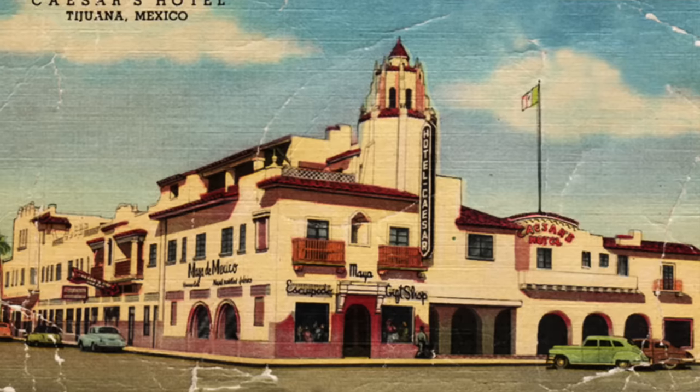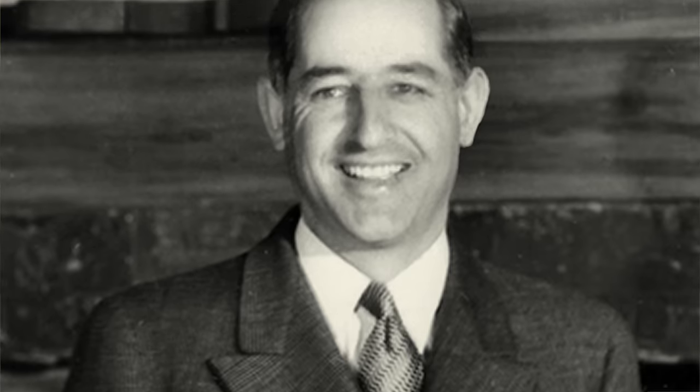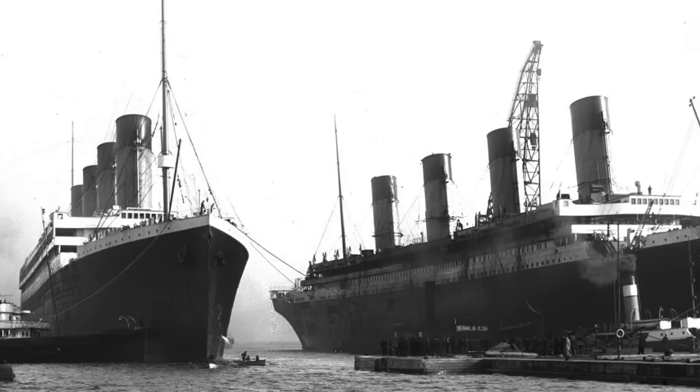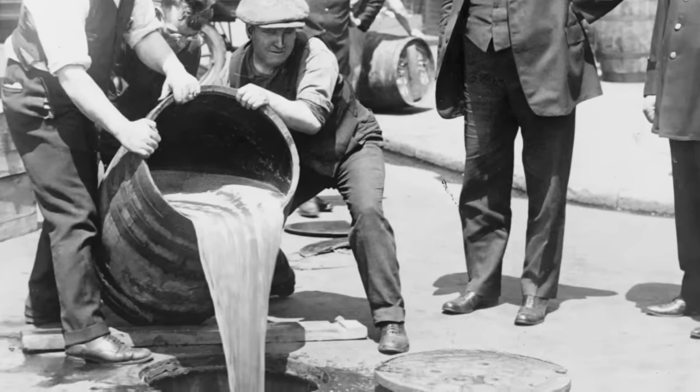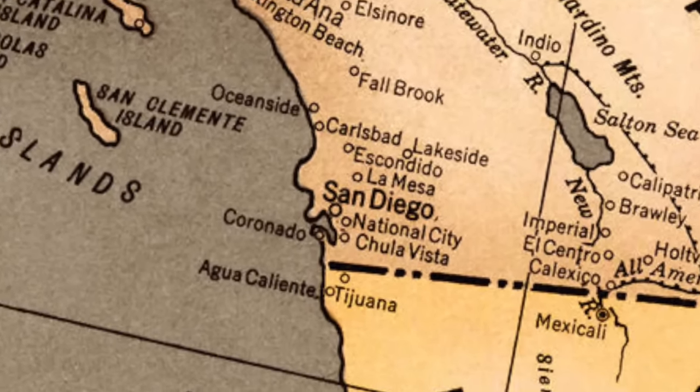Deciding who actually invented the Caesar salad is a little rough. There are several claimants, but most historians agree that the salad takes its name from Caesar's Ristorante Bar in Tijuana, Mexico. The restaurant was opened in 1923 by an Italian immigrant named Caesar Cardini. Interestingly, he sailed over to America in May of 1913 on the RMS Olympic, sister ship of the Titanic, which had sunk just a year previous. After working in several restaurants in Sacramento and San Diego, he decided to open his own place in Tijuana because with Prohibition in full swing, people were flocking over the border each day for recreational drinking, and gambling was actually legal in Mexico at the time — the city was basically like the Las Vegas of the 1920s.